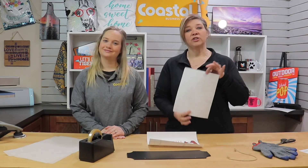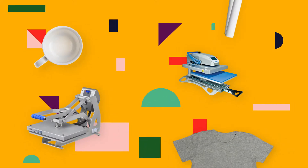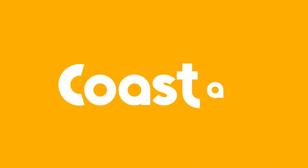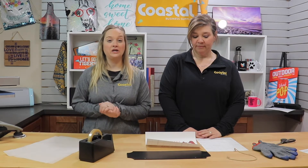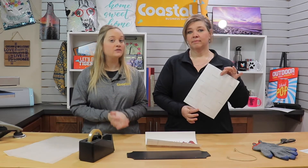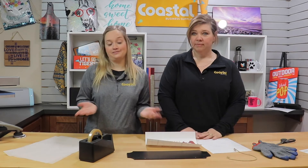Hi, I'm Jamie and I'm Meredith and we're with Coastal Business Supplies and we're going to show you our Techniprint hard surface paper. So today in this video we are going to be working with our Techniprint hard surface paper. This is a heat transfer paper for a laser printer and for hard surfaces. So let's get started.